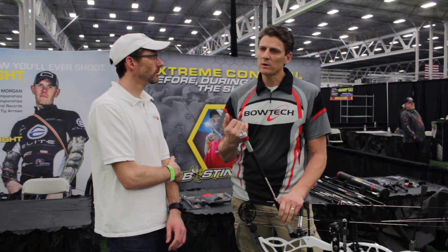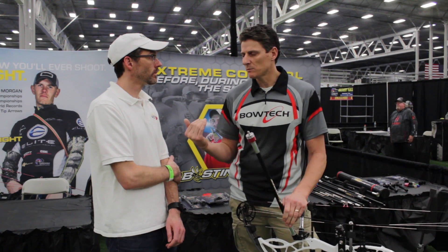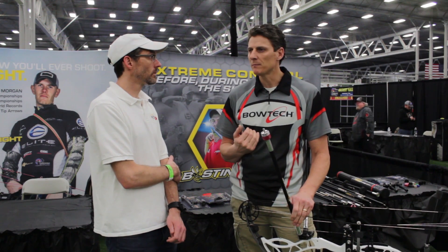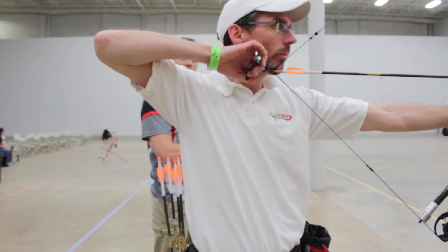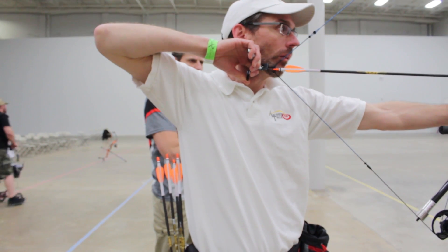First of all, one of the times I run into a guy that has some tuning problems with bows, especially a left hair tuning problem, one of the first things I look at is their anchor point. What is the arrow doing? And I noticed that your arrow is kind of touching your chin here.